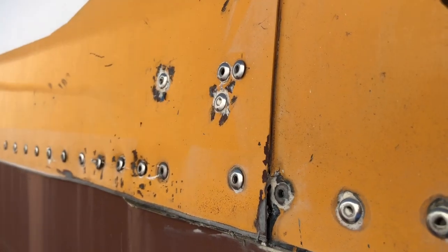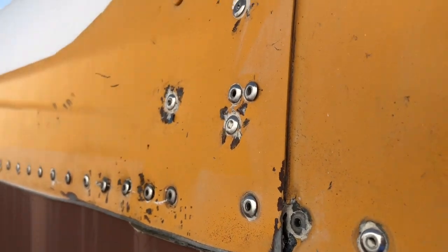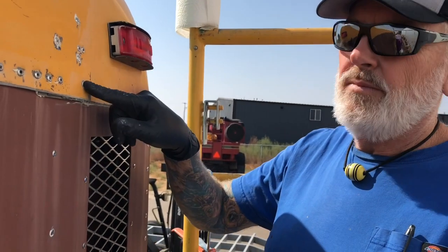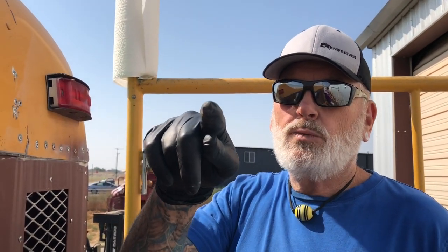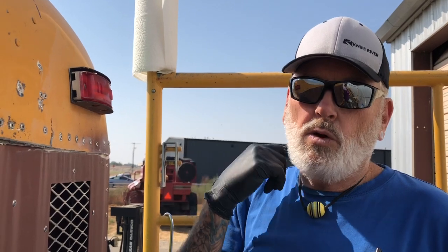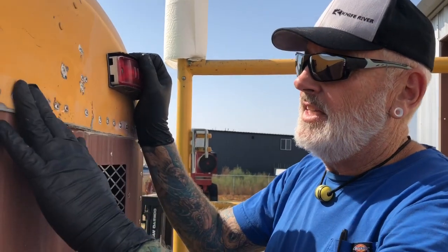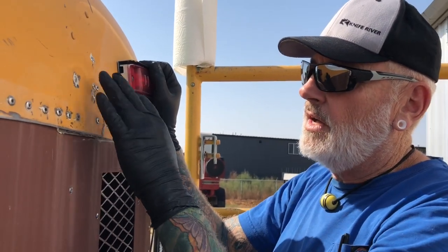So we have three spots where we have leaks — it takes three days for the water to come in. This is all I can figure, it's the only place left. That is one of the reasons we extended the rain gutter over the door, because one of them is on the back corner of that door.